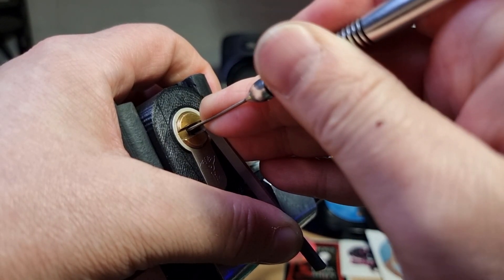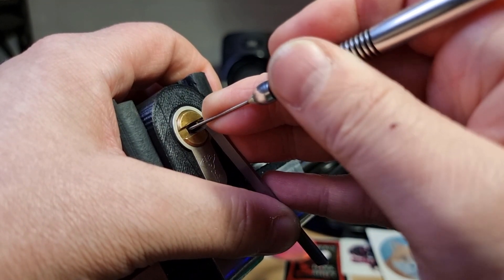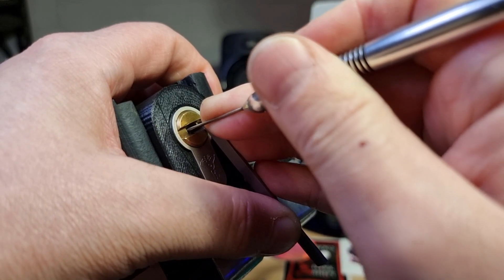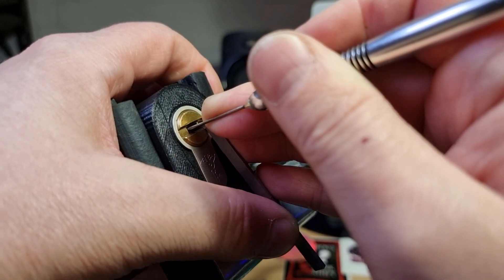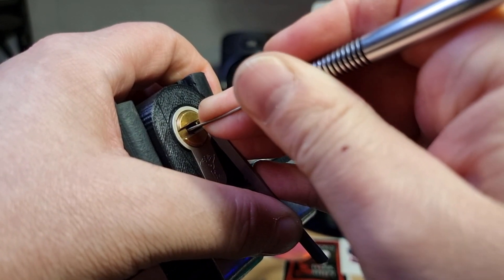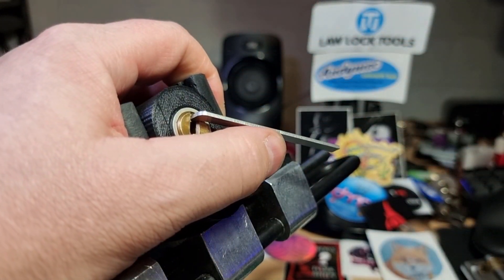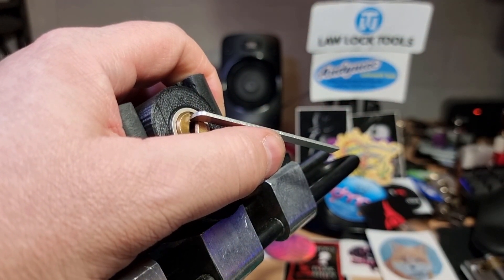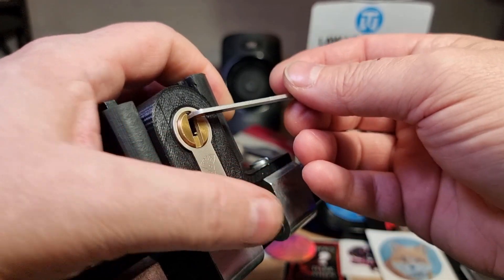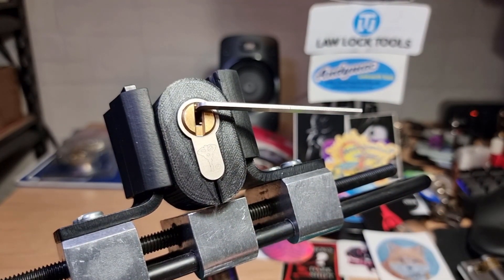Pin 2, pin 1 is binding. Got a false set from setting pin 1, pin 2 is now binding. Over-set pin 2, released tension — managed to catch it before anything else had reset, so just reset pin 2, and we get the open with a little bit of counter-rotation.